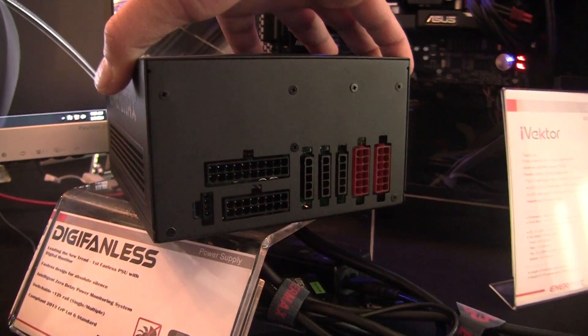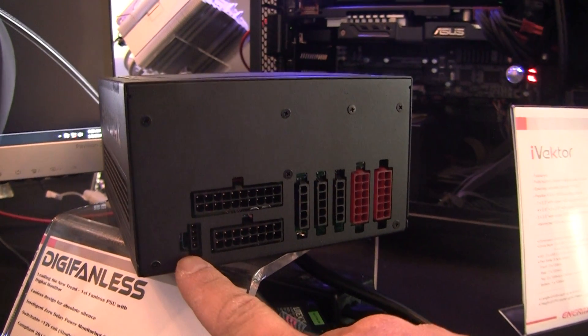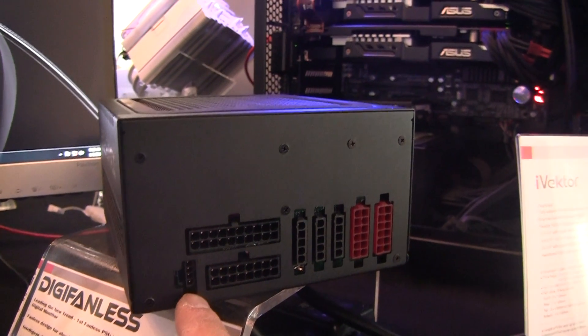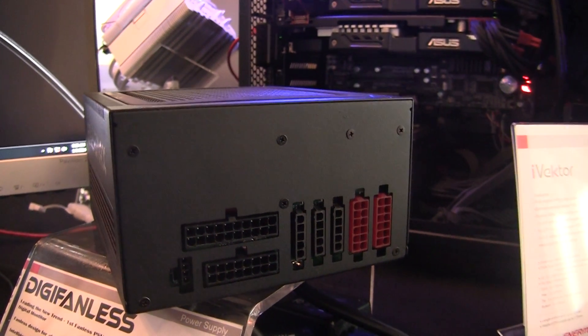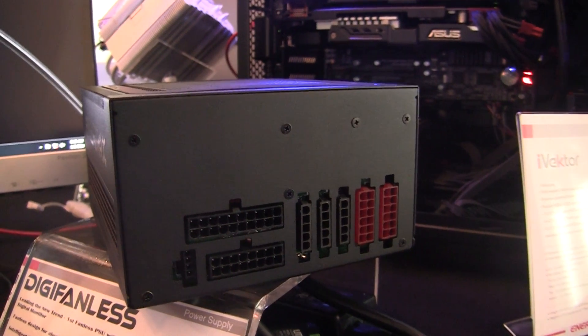Back to the power supply — completely modular and, of course, a USB connector to plug your USB cable into your motherboard. More from MaximumPC.com later on. Bye. Thank you.